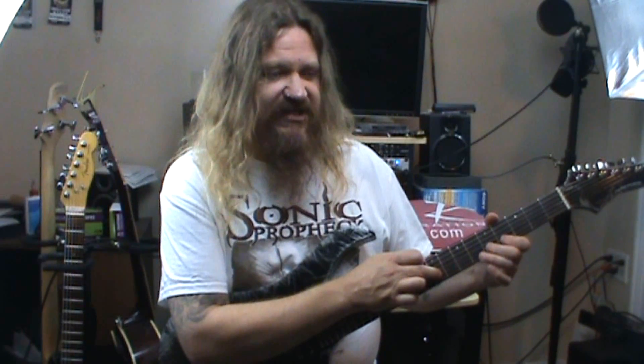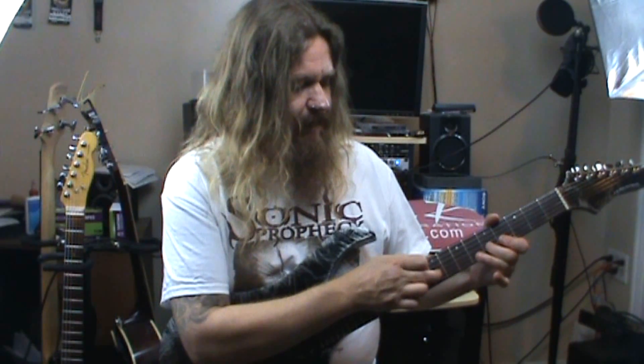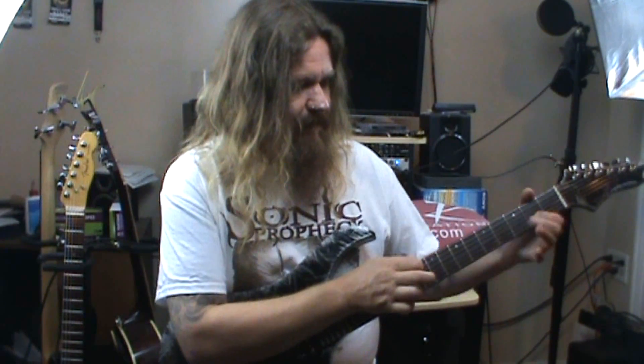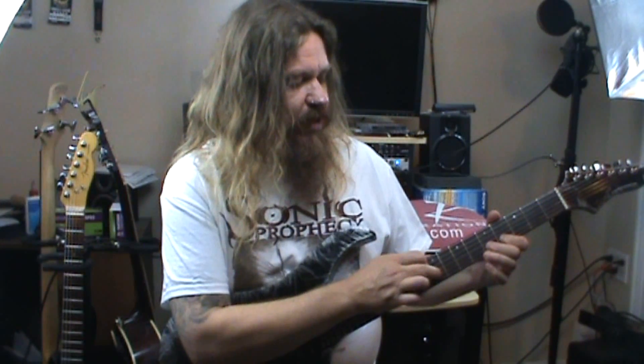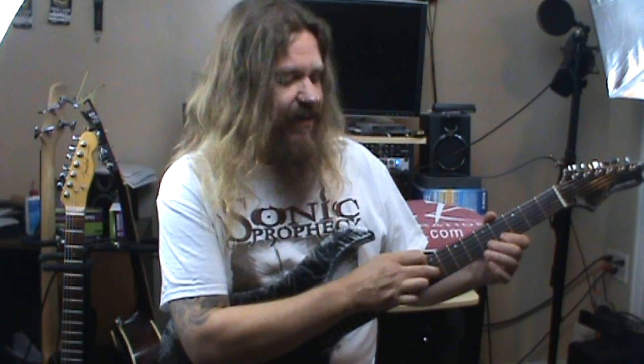Now we're going to do that same thing, except now we're going to tap at 9 instead of 12. We're going to do it again tapping at 9 — play the string open, hammer 4, 5, tap 9. And then pull off back down to the open string.